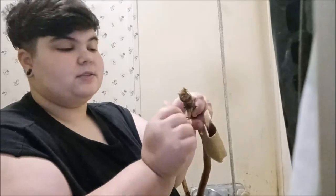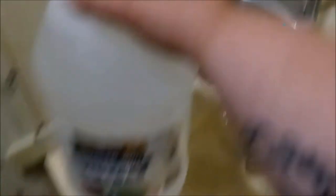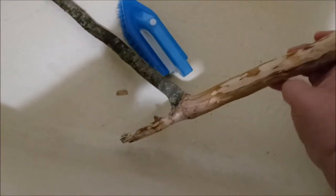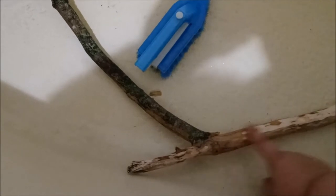I get as hot of water as I can and use a scrubber on it. Then after I scrub it, I give it a good soak in some distilled white vinegar. Some people use bleach — I just don't. You can whittle some of it if you want to get some of the bark off, but I prefer to leave most of it on. This one just had some stuff I didn't like on it, so I went ahead and whittled that part.